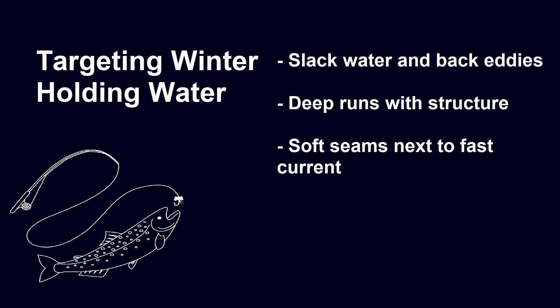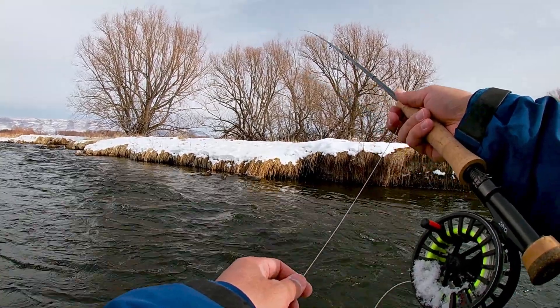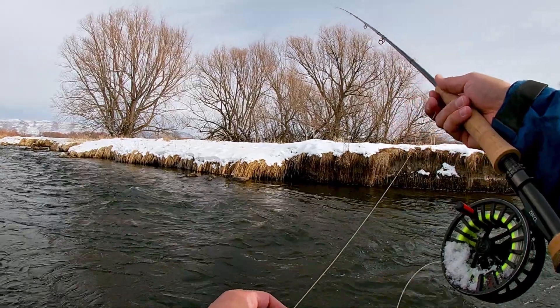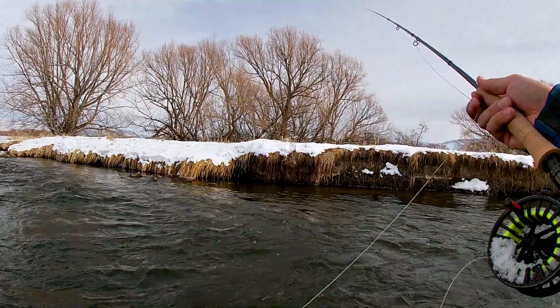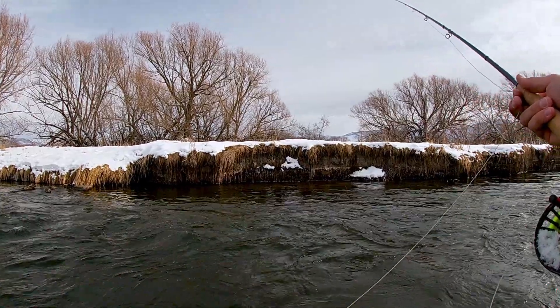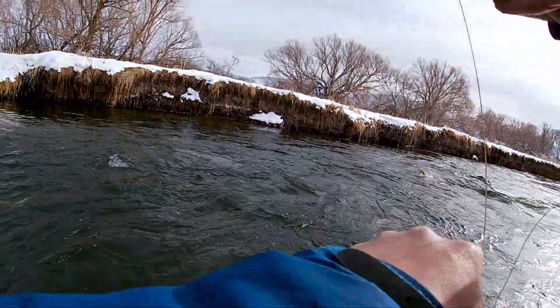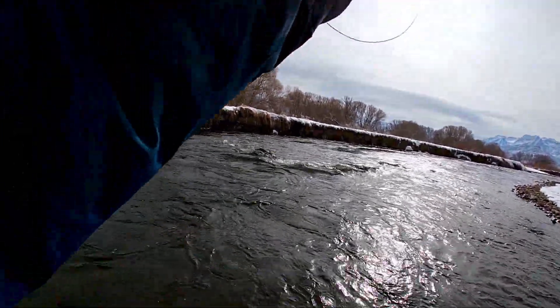The third winter holding water type is soft seams next to fast current. This is a great clip to emphasize how your rig stays in one lane of current. I've cast it into the seam where we've got fast current in front of us and slack water behind us. You can see the rig is moving along the lane at the same pace the whole way — we're keeping the rig in the same seam of current, and it leads to a nice brown. This clip is also a great way to emphasize how the rig moves vertically and not horizontally.